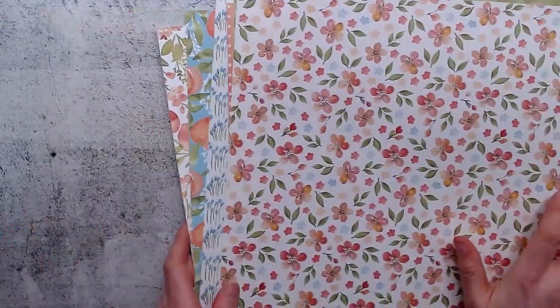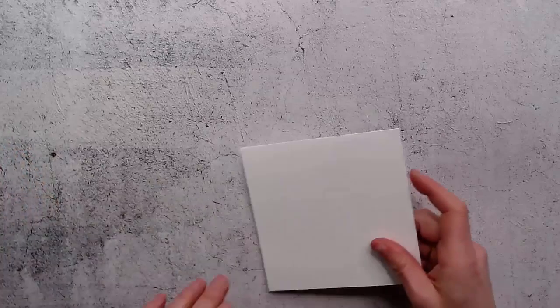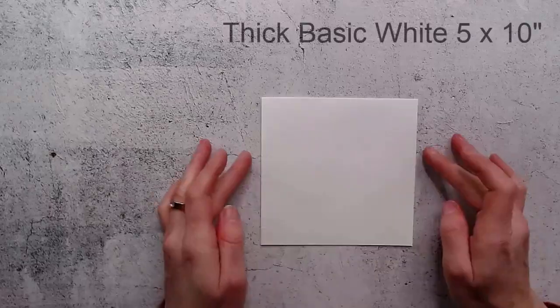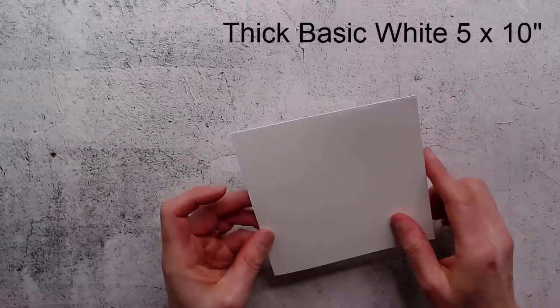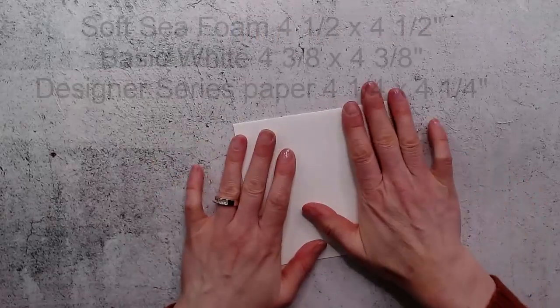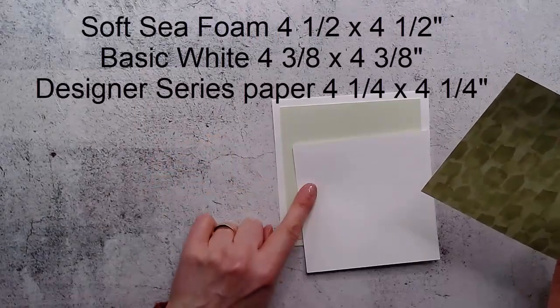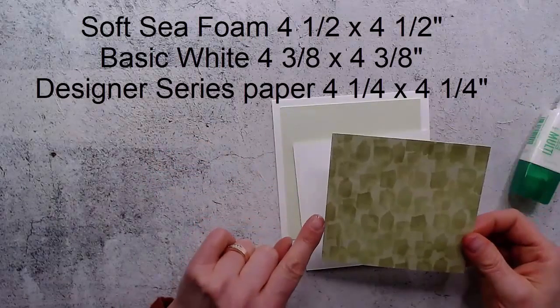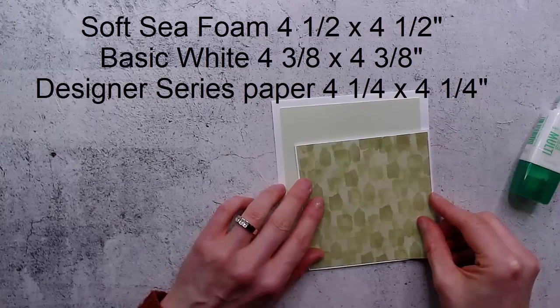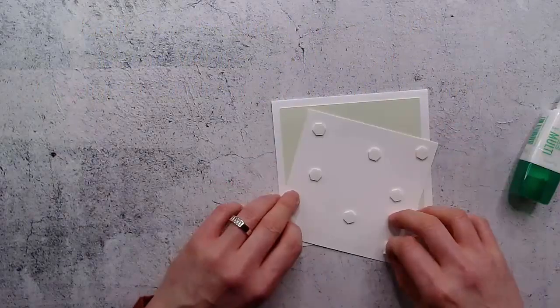I'm going to make a square card tonight. Square cards are actually my favorite kind of card. This is five by ten inches folded in half, giving a five by five inch card. Then I have a four and a half inch square, a four and three eighths inch square, and a four and a quarter inch square - each one just slightly smaller than the other.